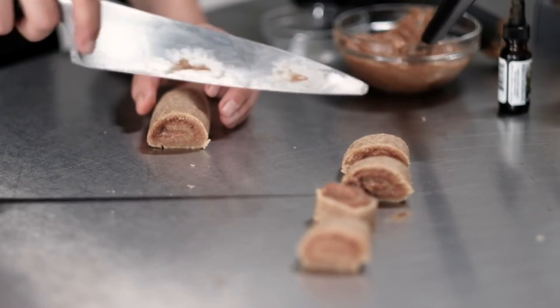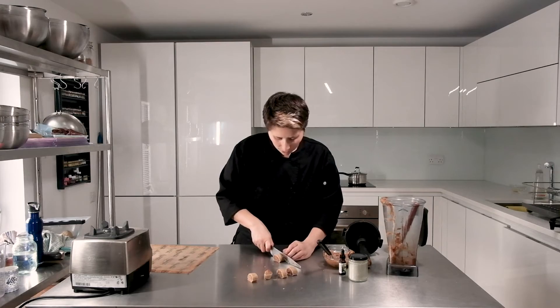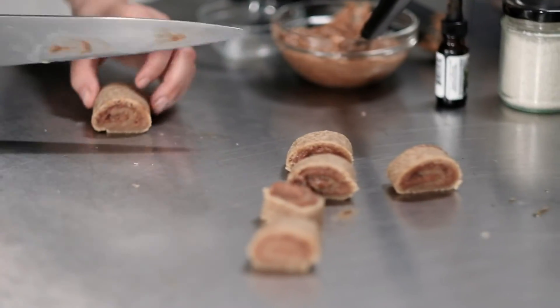When you're ready to serve, you could dehydrate them again at this point if you want them to be a little bit less moist inside. Otherwise you can serve them now, drizzled with some of that beautiful cream cheese icing.